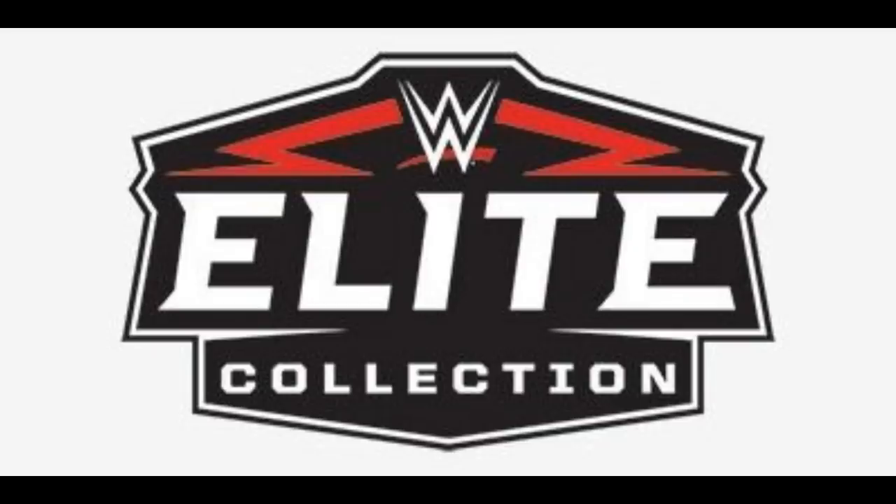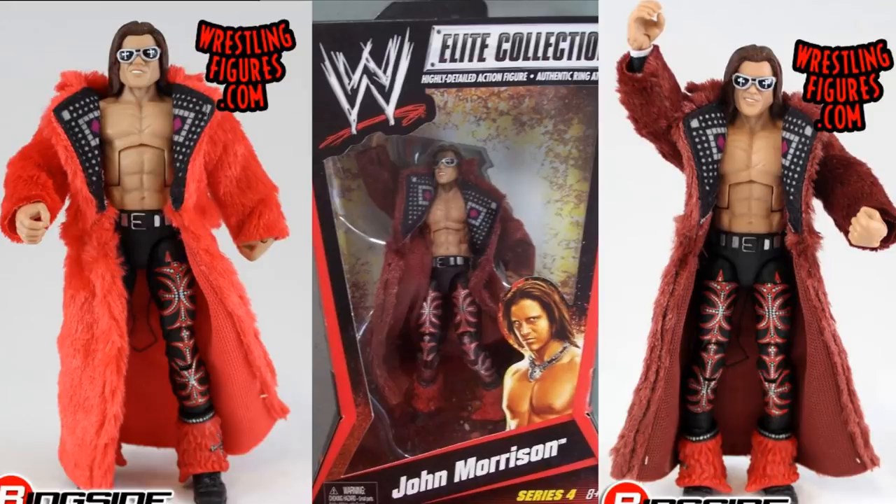2010 was the first year Mattel was making WWE Elite figures — a very successful year. My pick for best figure is Elite 4 John Morrison. This figure is fantastic: it has a beautiful robe, great deco, looks just like John Morrison, and comes with sunglasses. Runner-ups include Elite 2 Batista, Elite 6 Batista, Elite 6 Cryme Tyme, and a couple of CM Punks. A really good debut year for Mattel.